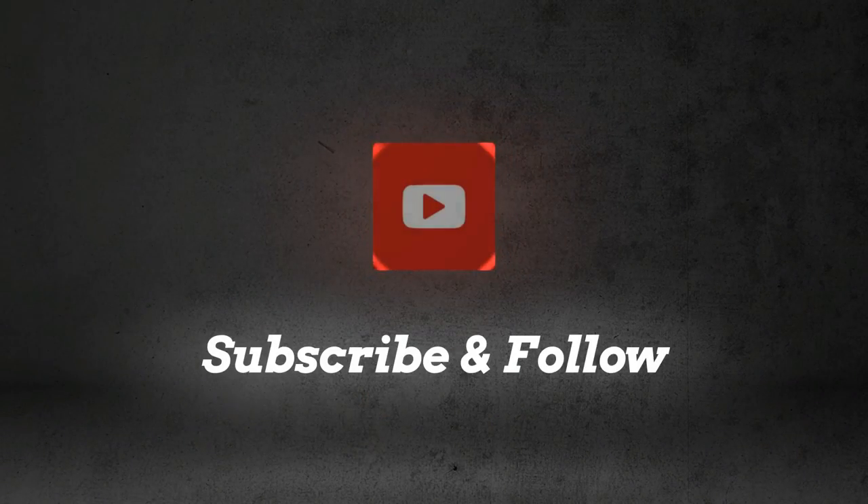As always, thanks for watching — like, comment, subscribe, and I'll see you guys next time.